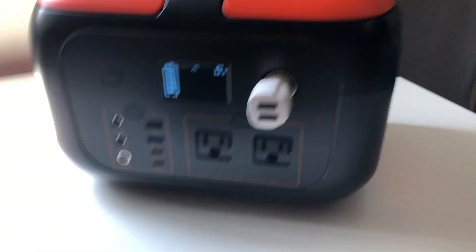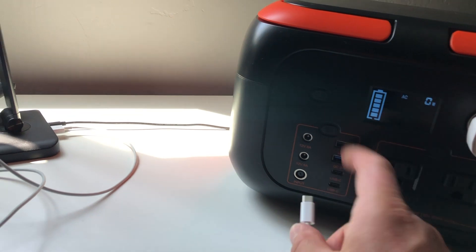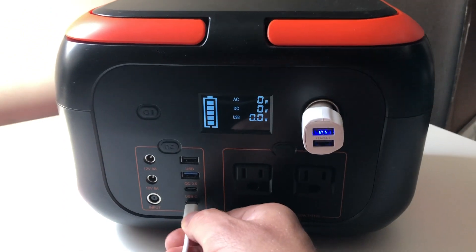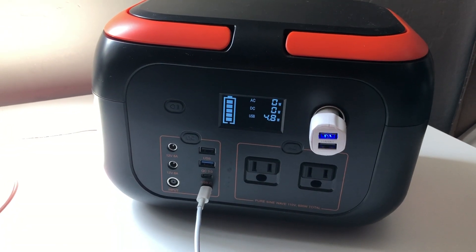I've got a computer here. I'll plug in this computer — I'll plug it into the USB-C. You push this button to activate the USB-C. So we're getting about 5 watts on the little computer here.